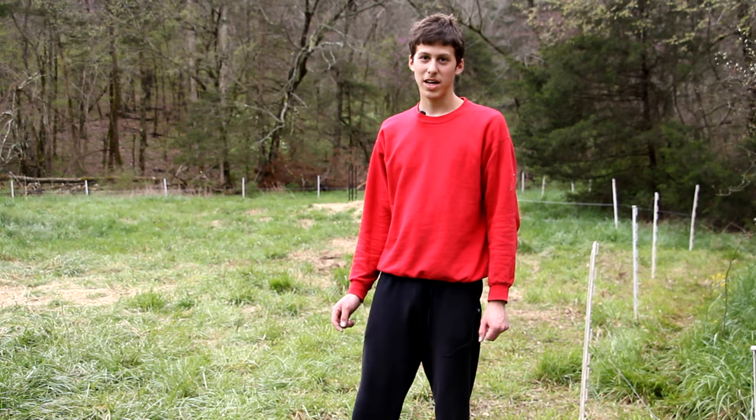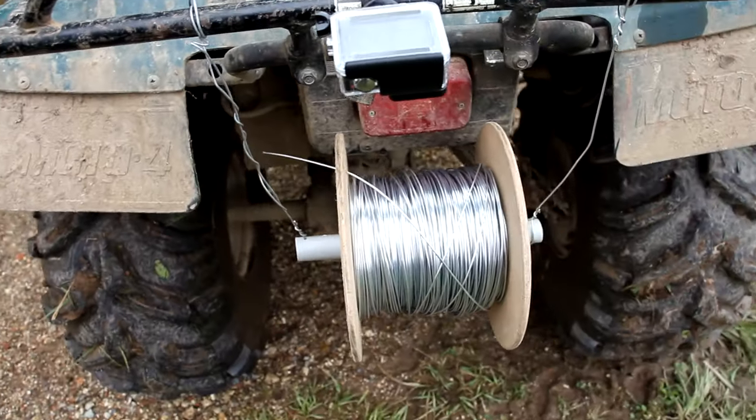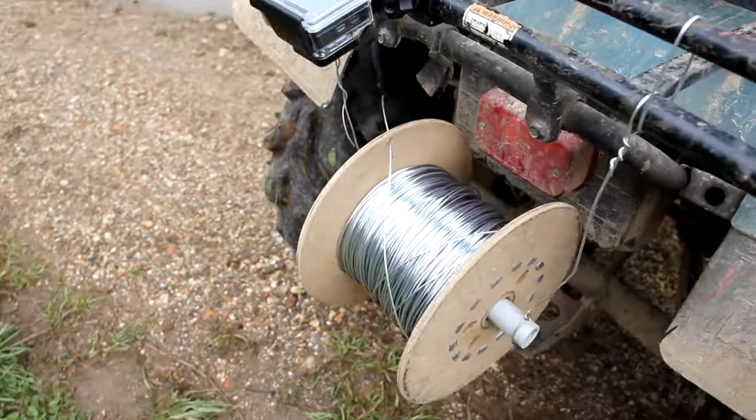I'm finished with the middle wire now and it's just the top one left to do. The spool of wire has gotten a lot smaller but I think there will still be enough to do the top wire.